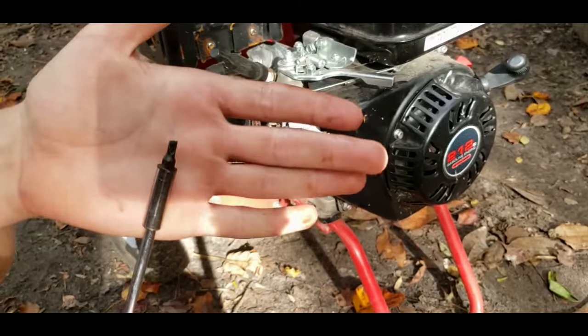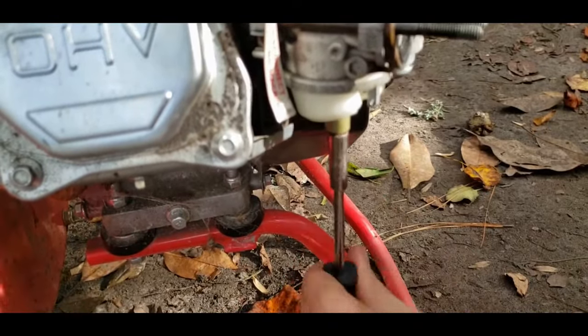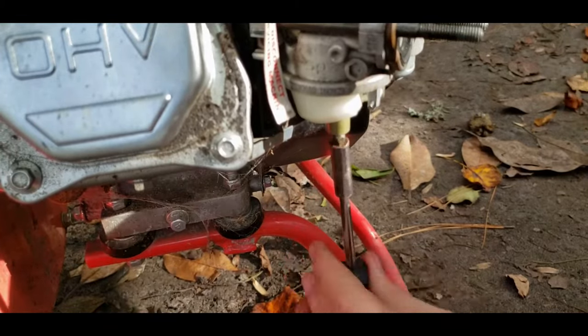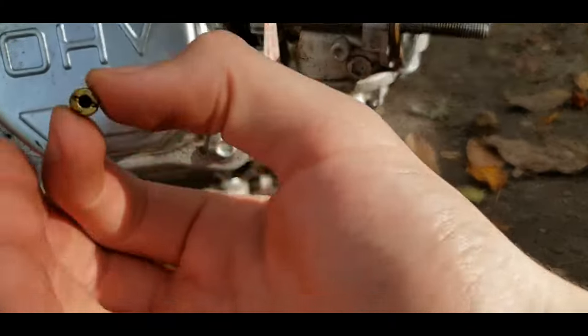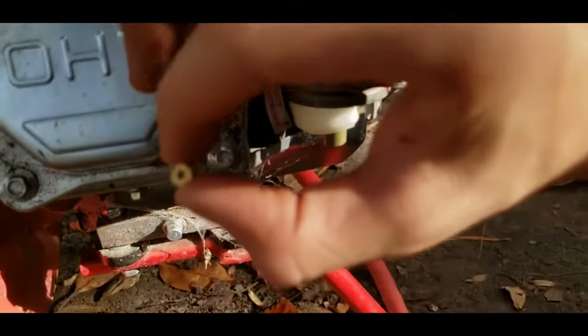Now we're going to use a flat head screwdriver — it should be the right size, not too big or too small — and then we're just going to screw that jet out. Be careful that you don't strip it. There it is. You can see there's no hole in the center — there should be. That is definitely the problem.